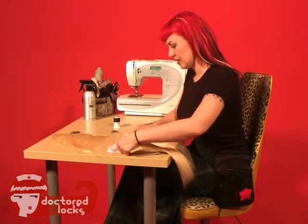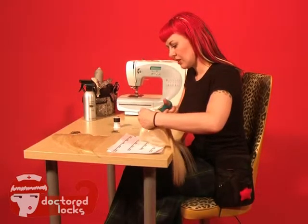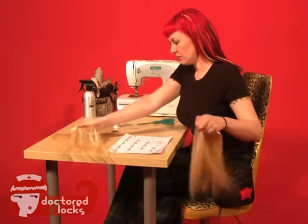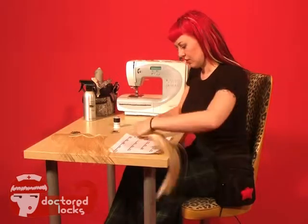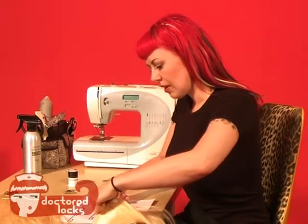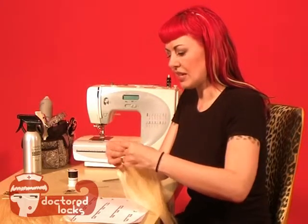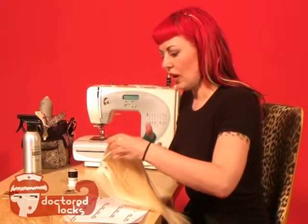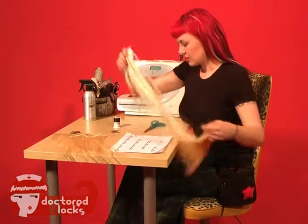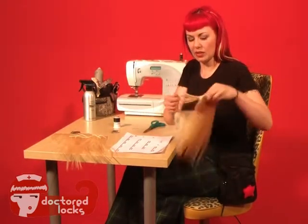The next one is a 7-inch piece with 4 clips. The next one down has 5. If you have made your own wefts, it's a good idea to already pre-make them in these lengths so that way you don't have to try to cut them and have them unravel. The 5-inch piece — since we're using pre-made wefts, it's okay to cut them because they've already been tightly stitched.